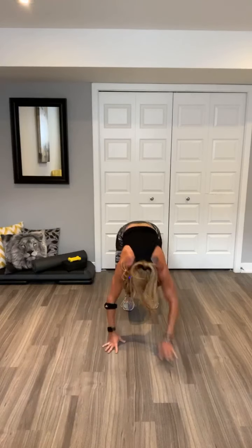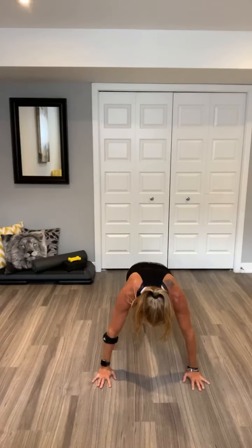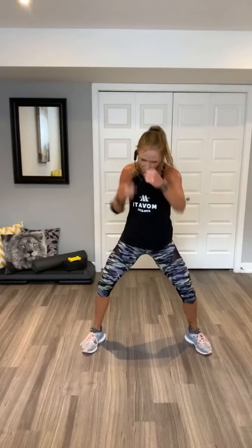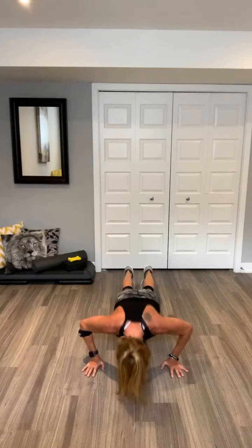Woo! Lunge. Knee up. Ole Miss or push up. Punch it. Four, three, two, one. Down. Up. Woo! Reverse lunge. Hold this for push up. Punch it. Four, three, two, one. One more. Woo!